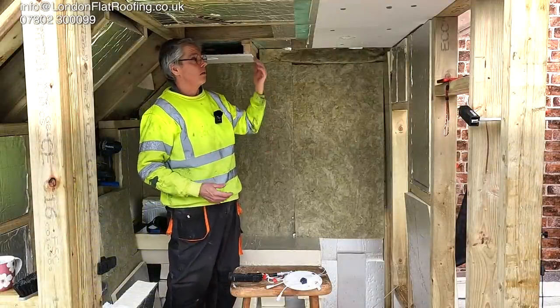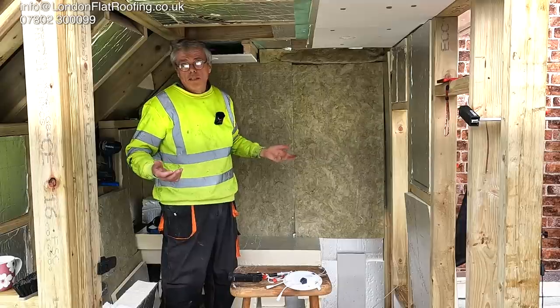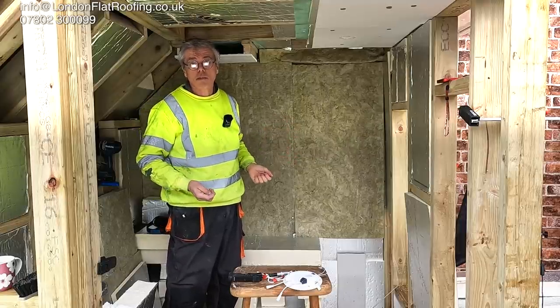If you need any more information about how to fit these lights, please get in touch with me, and if you need anything else, please get in touch. Speak soon.